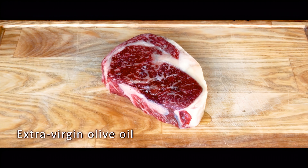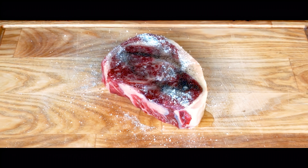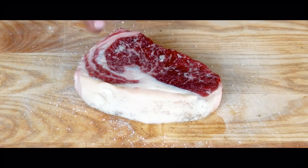Let's get our steak ready for the cast iron. I'll drizzle a little oil, then season with salt and pepper. We'll coat the steak with this classic marinade, making sure the seasoning gets into every bite. Flip it over and do the same on the other side.